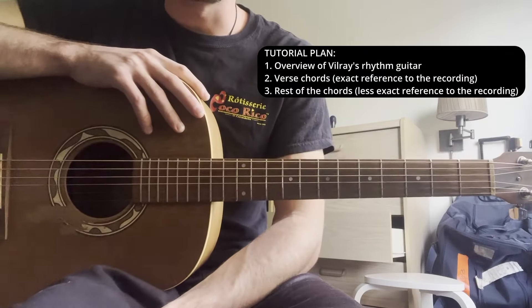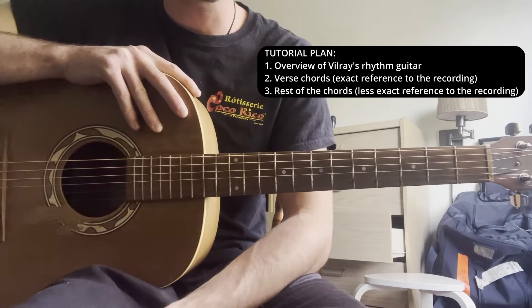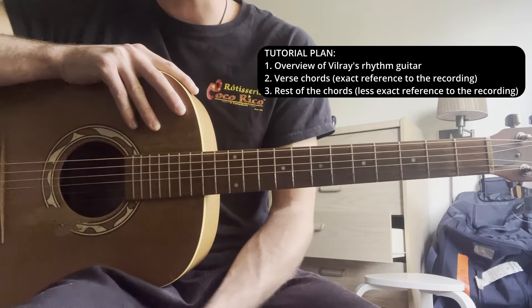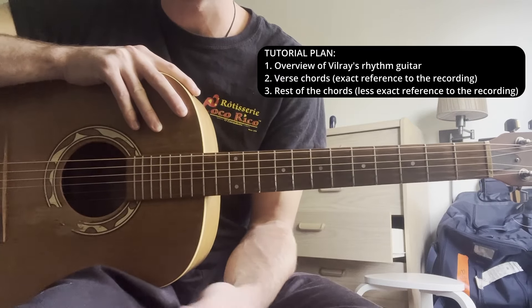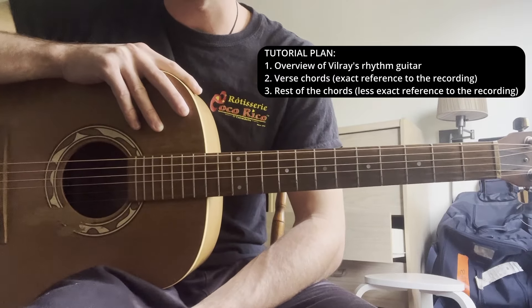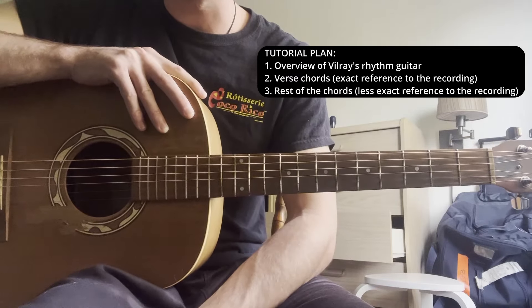The plan for this tutorial is: first I'm going to outline some general principles to think about when trying to replicate Vilray's guitar playing, then I'm going to break down the verse chords, paying specific attention to the exact inflections and nuances he adds in the intro, then go into the B section focusing more just on the chords, and there's a brief part that's different at the end.